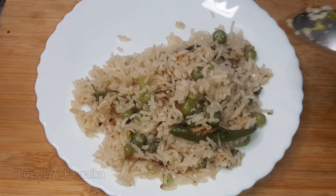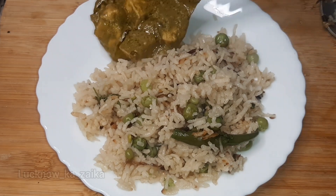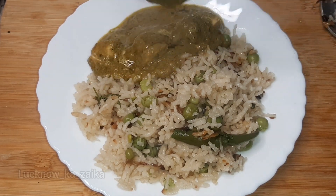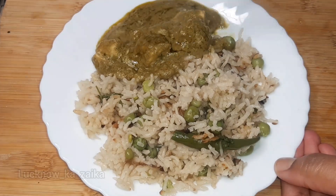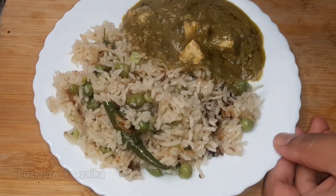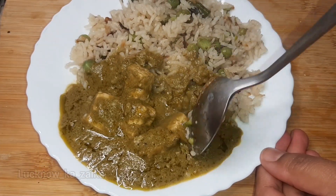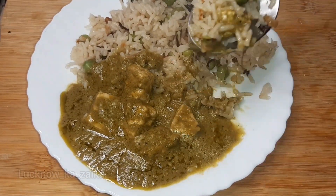It took very little time. I am going to serve it with paneer today. I have also uploaded the paneer recipe on the channel — it is on the bell button. If you want that recipe, please don't forget to subscribe to my channel and press the bell icon.